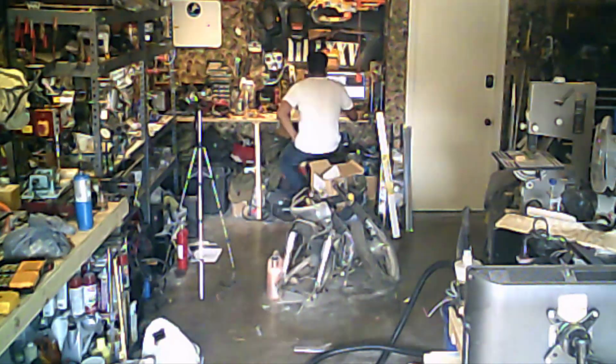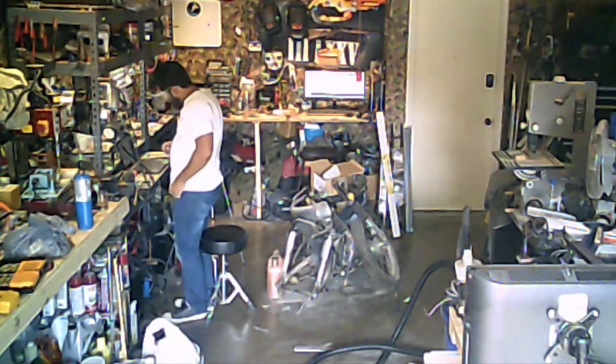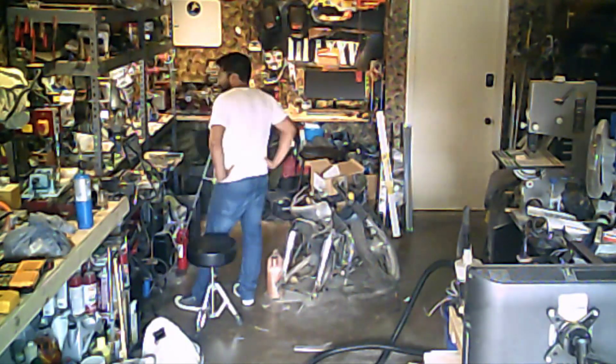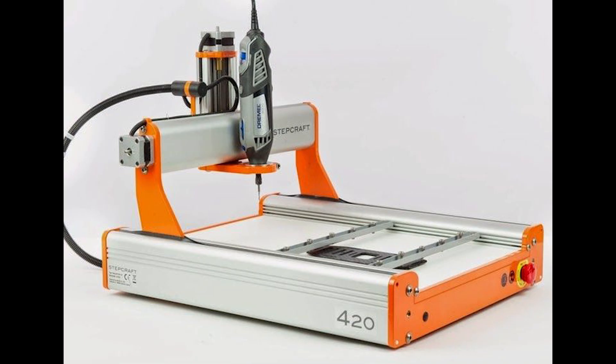I have this Xen Toolworks desktop CNC machine. It is a Gen 1, and it came with the world's worst spindle. It was a DC motor — all you did was hook power up to it and it had a collet on it, and it sort of worked and it mostly didn't. So I then went and 3D printed mounts for a Dremel tool. Nothing wrong with Dremel tools, but they're not the best — they're not really for long-term use or for using with something like a CNC machine.